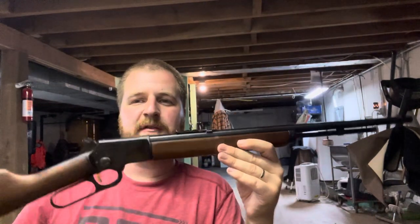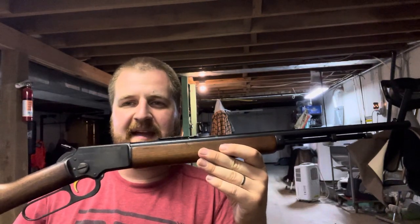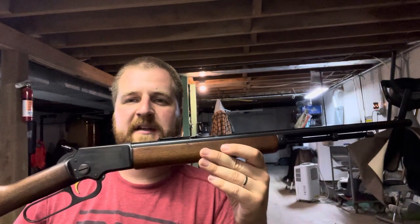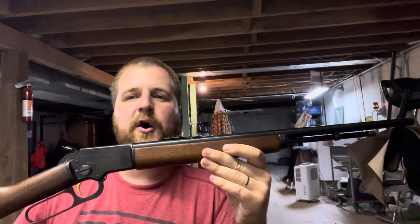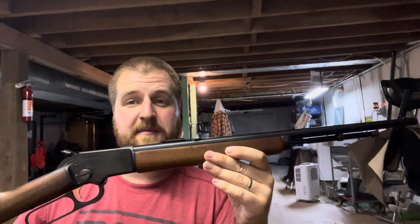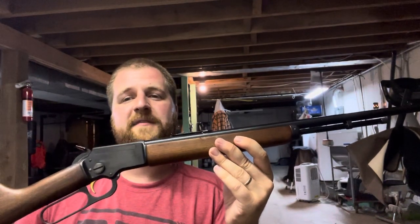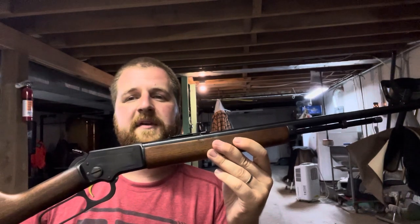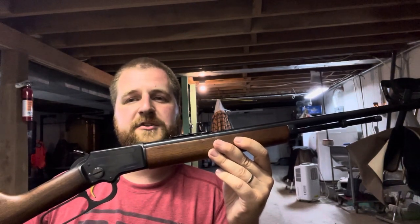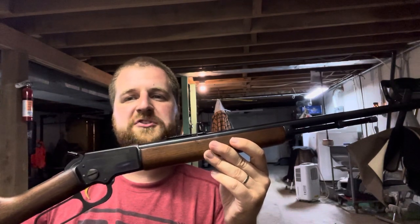This rifle will handle certain types of ammunition that semi-automatics will not, and with the takedown feature you can understand why this goes with me camping all the time. It is my absolute favorite squirrel rifle, and sometimes I like to use it around my property for shooting pests and varmints at close range. Let's go over some of the types of ammunition I like to use in it for squirrel hunting.